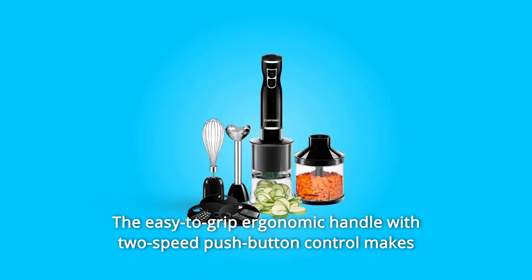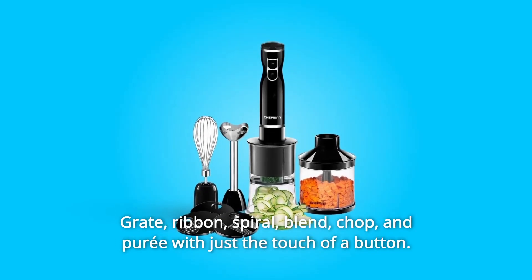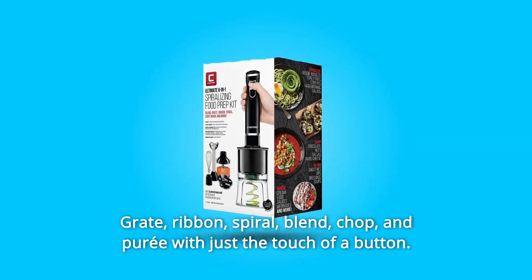The easy-to-grip ergonomic handle with two-speed push-button control makes spiralizing a variety of foods simple. Great for ribbon, spiral, blend, chop, and puree — all with just the touch of a button.